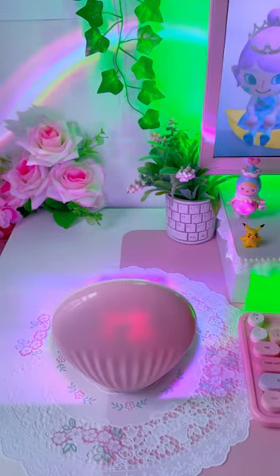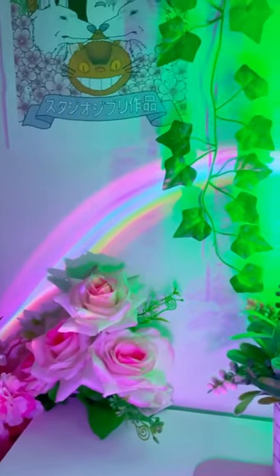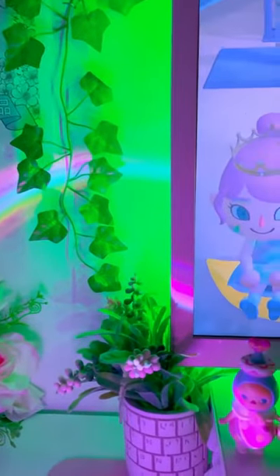Here is a little time lapse in my room showing it from day to night. I just love the way it looks so much and I think it's so unique.